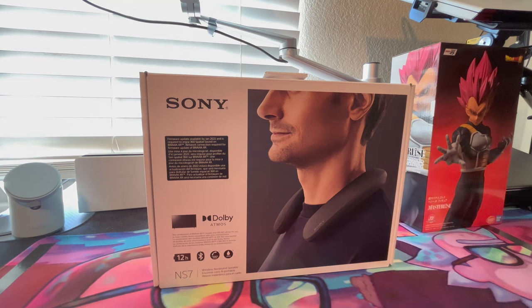D back with another one. As you can see right now we got the Sony NS7 - these are the new neckband speakers to watch TV, Bluetooth capability, IPX4, and they got all that hands-free stuff for you as well.